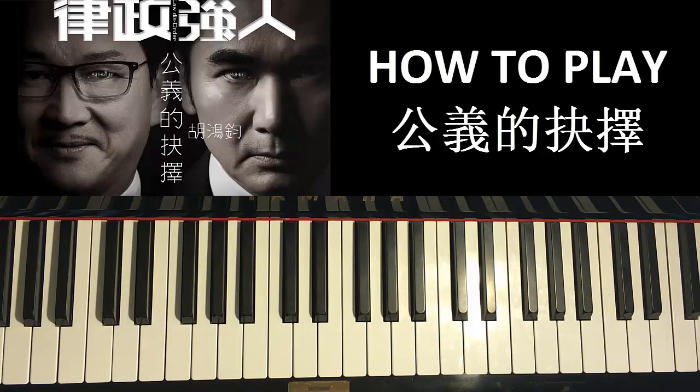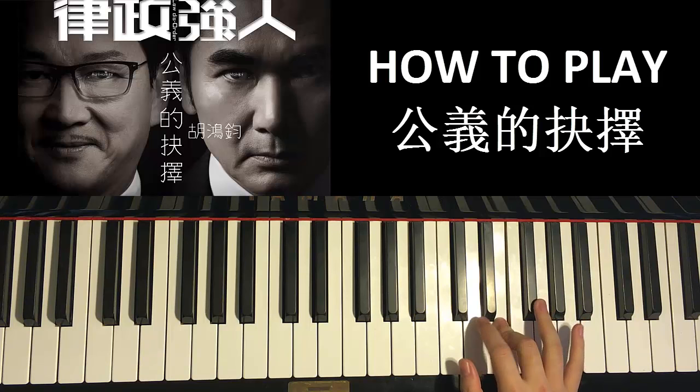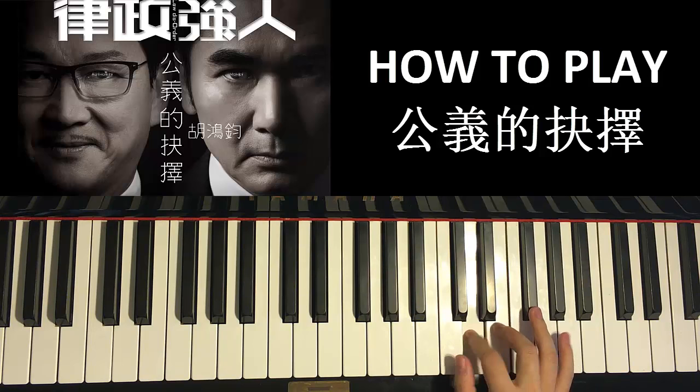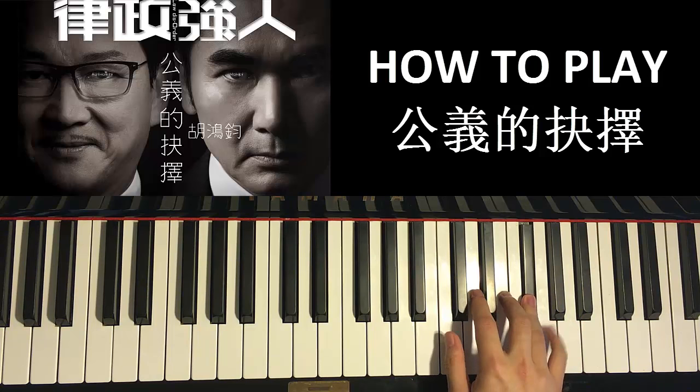Let's move on to the third part of the chorus. Right hand goes D, E, and then fast F sharp, E, D, F sharp, and fast F sharp, E, two F sharps, and then E, F sharp, G — like that. Let's do it again: D, E, F sharp, E, D, F sharp, F sharp, E, F sharp, F sharp, E, F sharp, G — like that for the right hand.